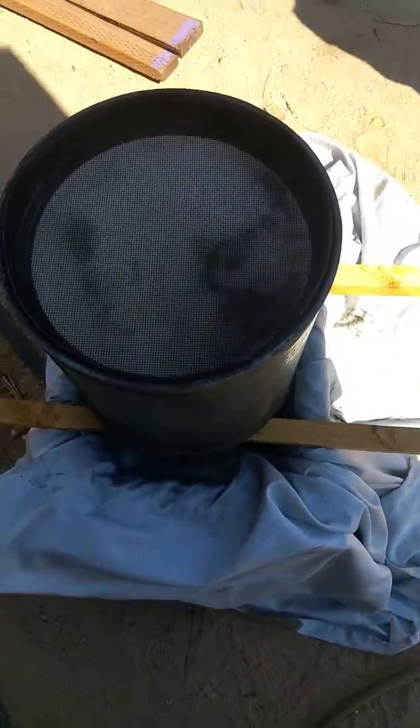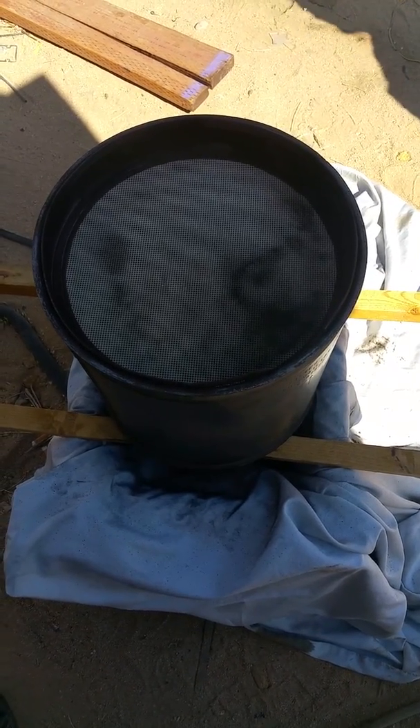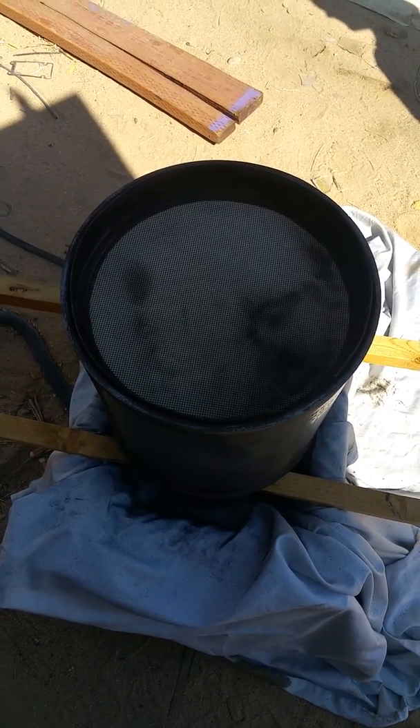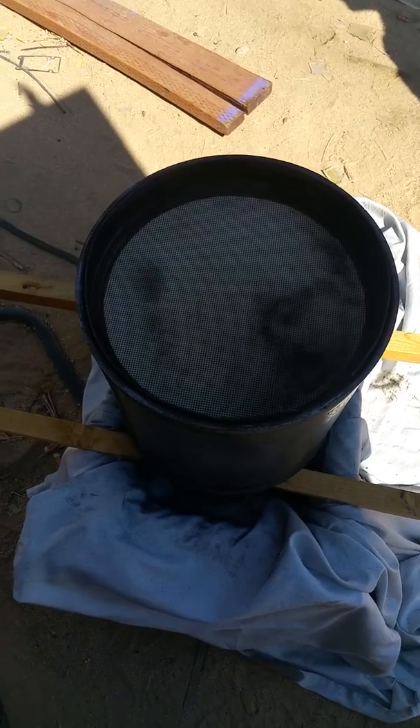Cleaning out our DPF again. The newer ones have a chemical on them that if you pressure wash them it messes it up so they don't work properly, so pressure washing is no good anymore. They have a machine that just blows air through it, because they found out baking them was no good either — they can't figure out what kind of technology they want to use on these trucks.